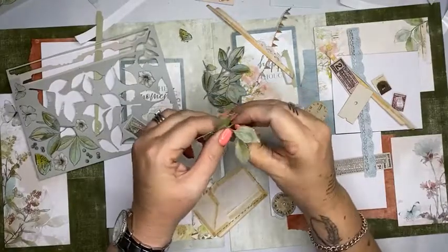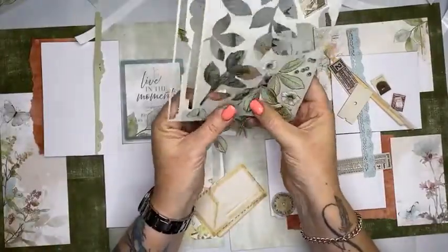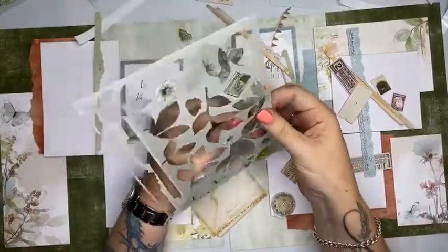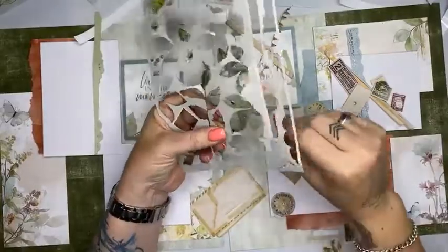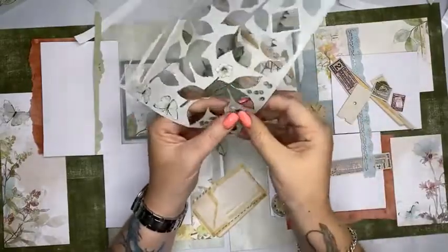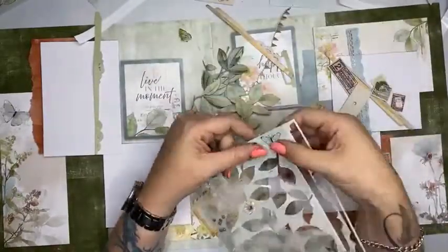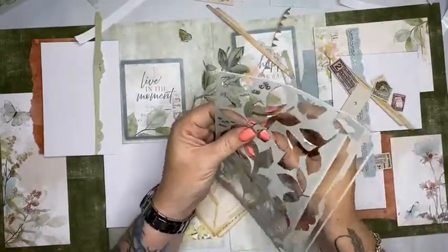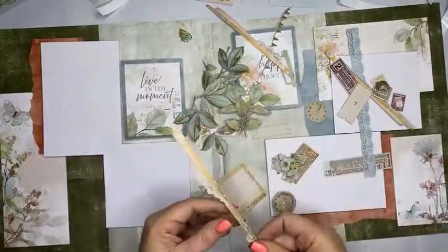If you are scrapbooking for art and not for telling your story, then you can use whatever you like. I do know there are quite a few scrapbookers who pull photos off the internet because they don't want to use photos of their family. If you have to do something for work or display, create a layout like I'm doing now where the photos will go in later. All of my kits, you don't see the photos — I put the photos on after I photograph the layout — because you don't need to see photos of my daughter.